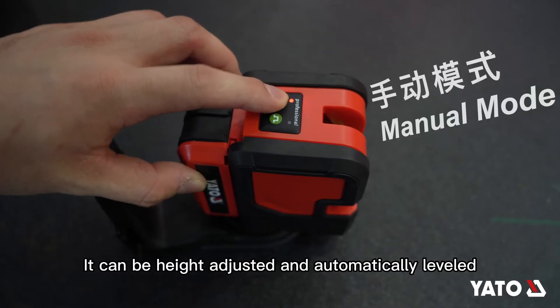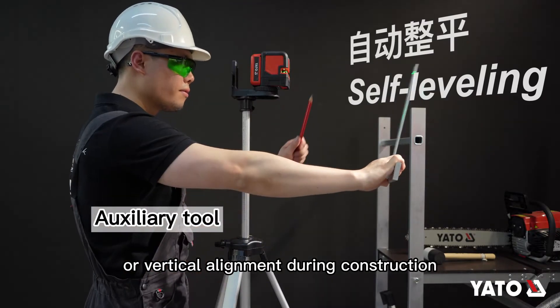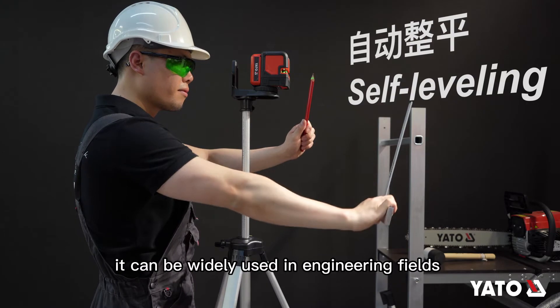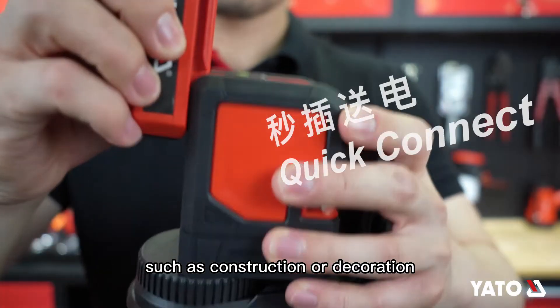It can be height adjusted and automatically leveled. As an auxiliary tool for horizontal or vertical alignment during construction, it can be widely used in engineering fields such as construction or decoration.